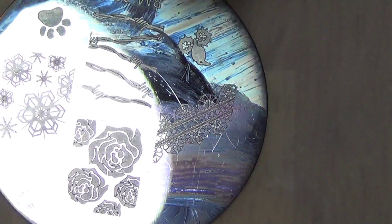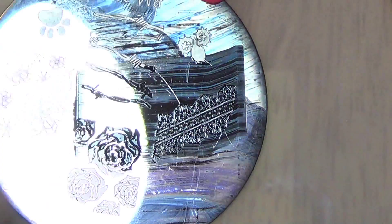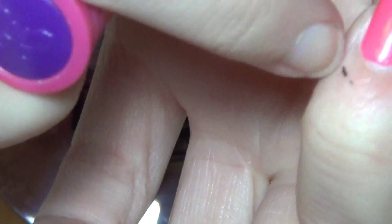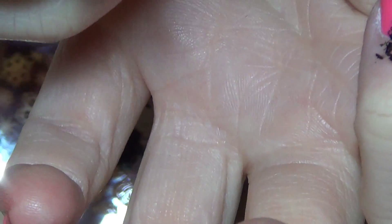For nail stamping, I'm going to be using Bundle Monster plate 323 and I'm going to be using this lace image here. I'm going to be using my Conad special nail polish, and I'm going to use this one — and this is in black. So now I'm going to pull up the extra bits that I don't need, and I'm going to try and angle it, going from one corner down to this side. Let's see if I can execute that.